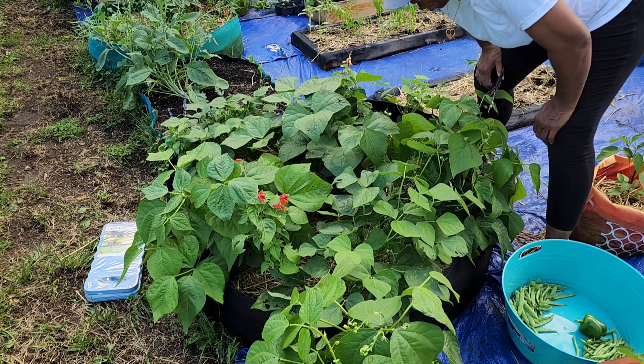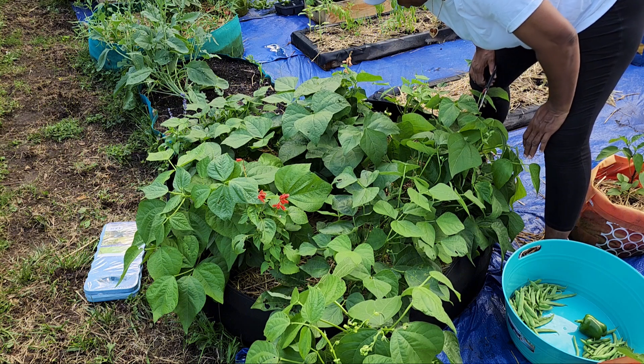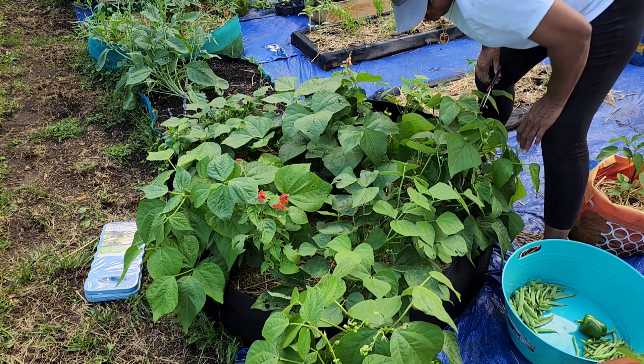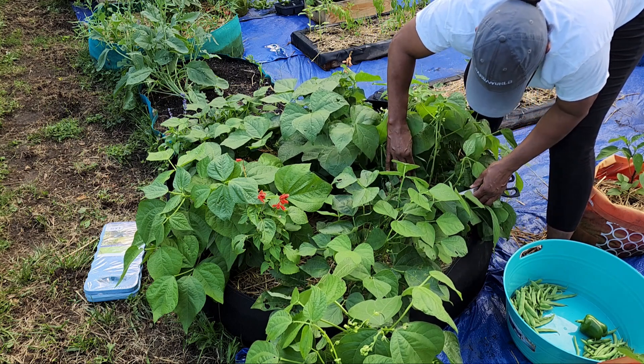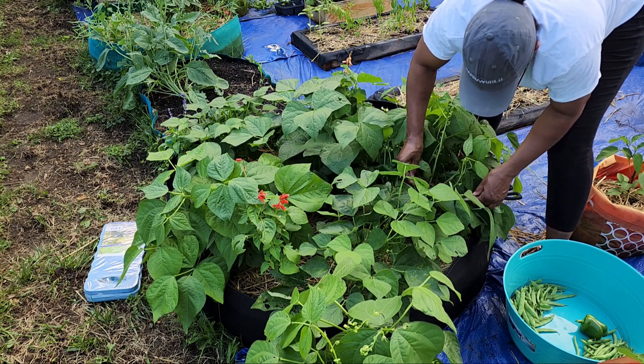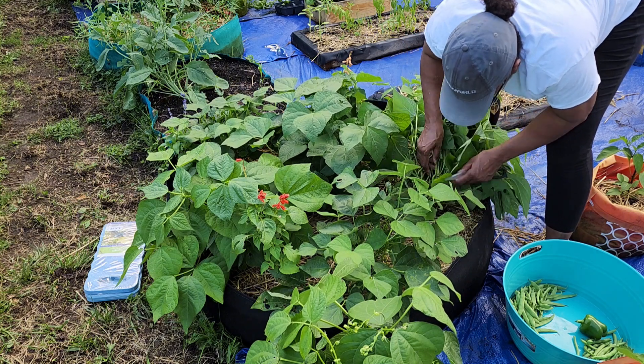I am also cutting off the dead leaves that I see. If I see any dead leaves, I'm going to cut that stuff off just to try to keep the plant healthier. Now this is how I'm going to take off of this one right here. Like I said, it still has some more on here. I'm going to let these get a little bit bigger and then I'll probably harvest these within the next couple of days.